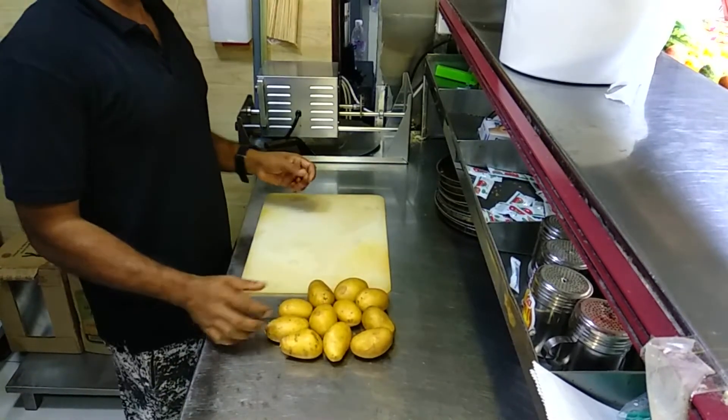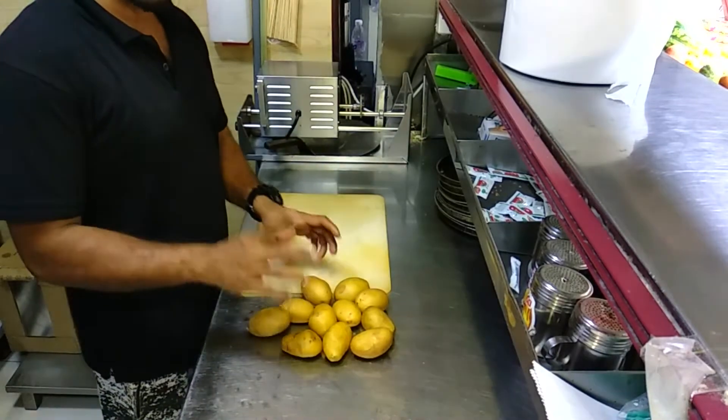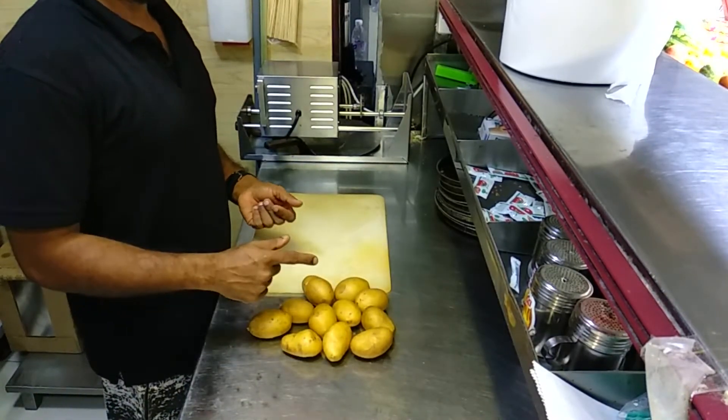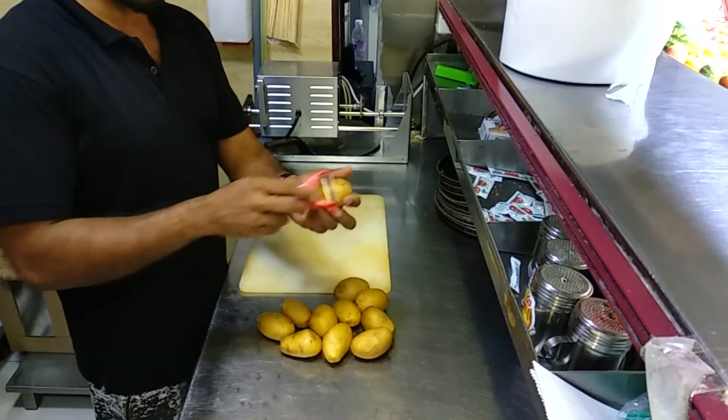Hi! I'm going to try this. I'm going to put french fries in here, like this. I'm going to put it in here.